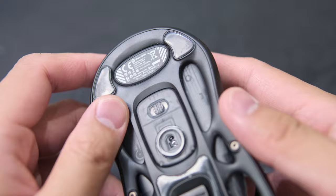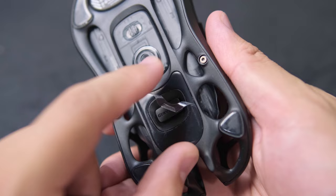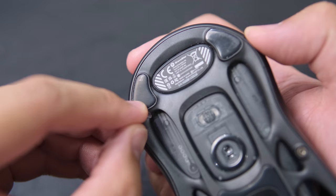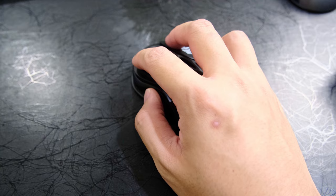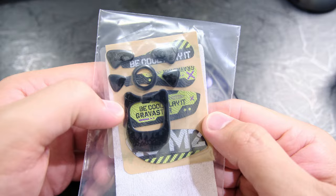While we're on the topic of weight and movements, if you find the feet on the mouse are a bit high friction, do not forget to remove the protective film of the Teflon feet. I totally didn't make that mistake — the mouse glides a lot smoother when you do. The shape of the mouse is pretty ergonomic. A claw grip user like myself didn't really have much trouble getting used to it, but if you find the mouse a bit too slippery, you could stick on some of the provided grip tape.